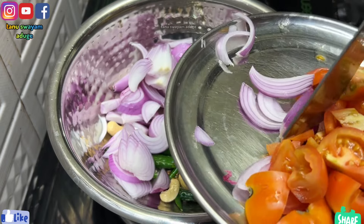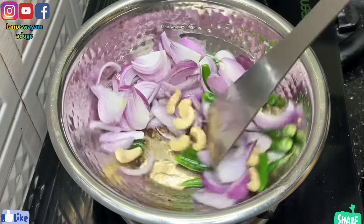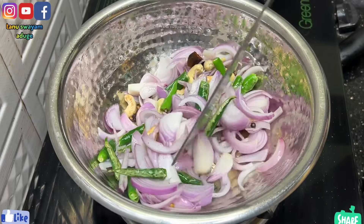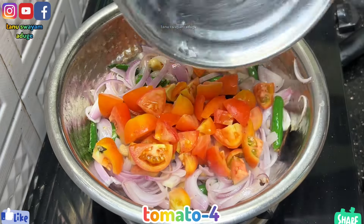So it will be a good gravy paste. Let us fry it. This is made to fry it. It will be soft.